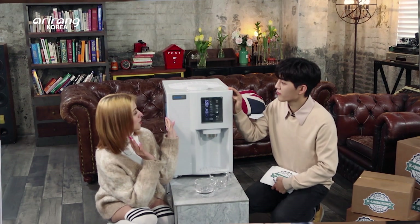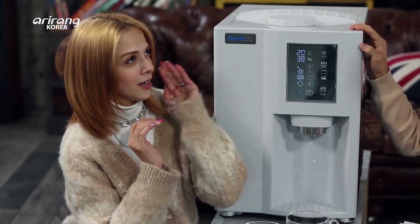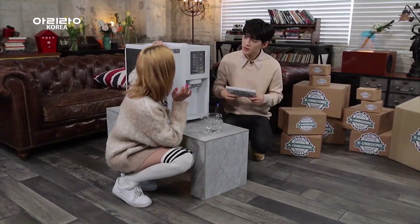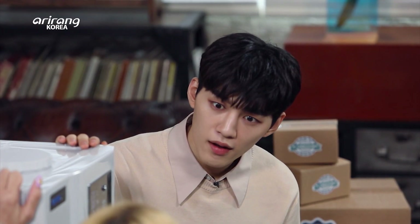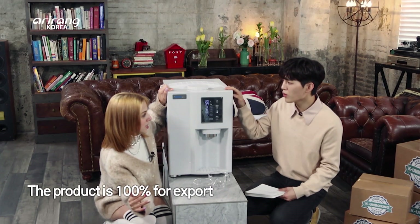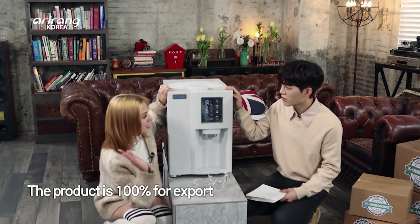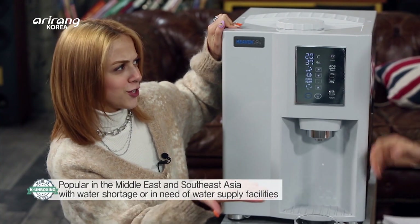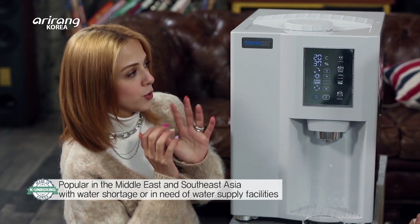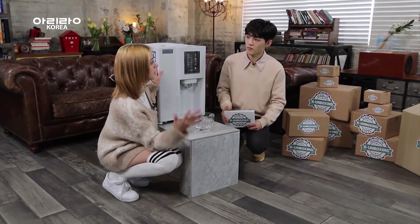This machine is made for countries that have high levels of humidity and no clean water. It's easy to get clean water with this. By the way, this machine is not used in Korea at all — it's only exported to other countries, because Korea already has plenty of clean water. This machine is made only to be used outside Korea.